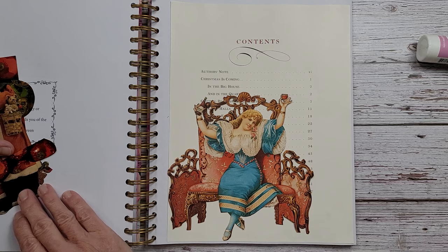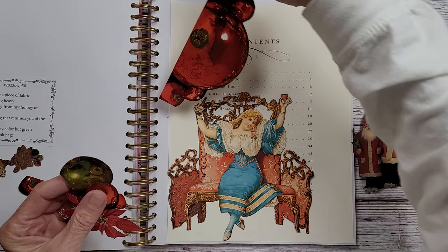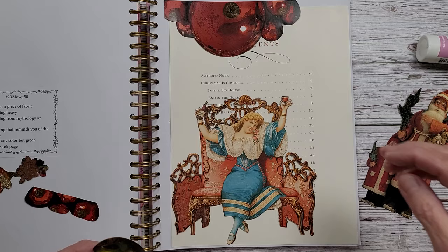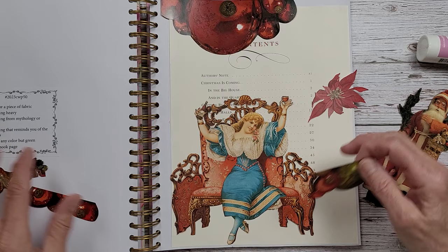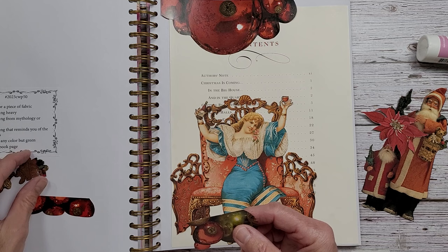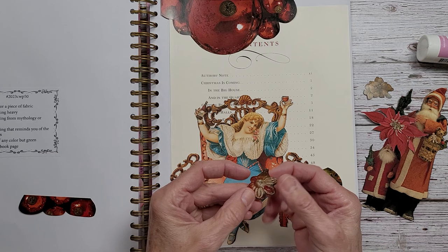I cut out the Santa. And all of these baubles and balls — I really think these are so pretty. I wanted to get these up here. And then this is my plant of any color but green — I have my poinsettia. I would say poinsettia. And then I have this little gold flower too, other than green. I wanted to use that somewhere. Here's another ornament, and I have these ornaments here.